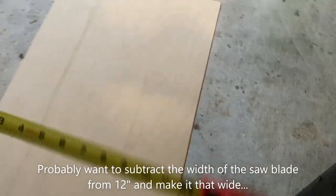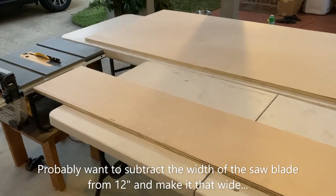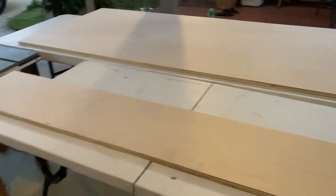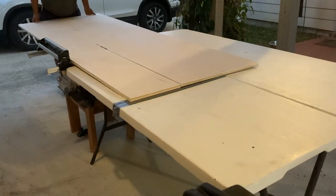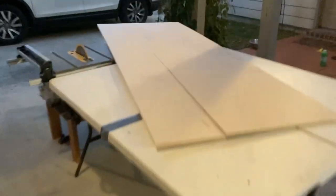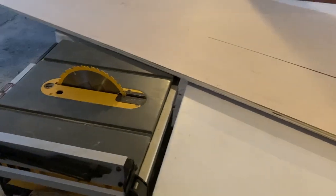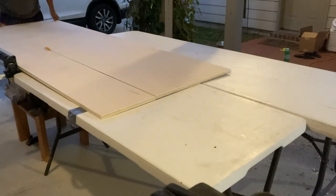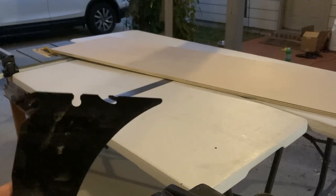I'll do two more cuts, then I'll have three strips — maybe three more cuts in case it's a little short. I want to make sure they're all the same size. I added a couple strips of duct tape, hopefully that helps that little lip that was catching. Not sure what was happening but it was catching, so I took off this piece and tried again. Taking off that little piece that goes behind the blade made it go a lot easier.